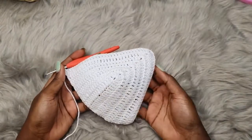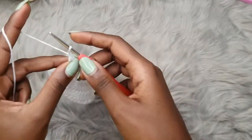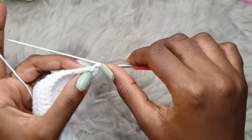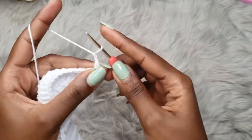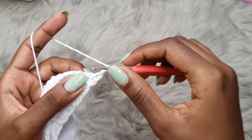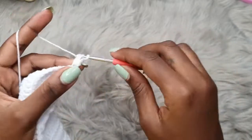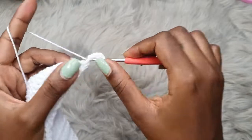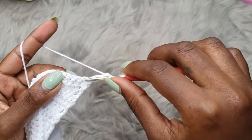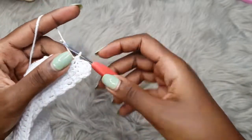After your last row — this is the final row on the edge of the bra cup — you're going to chain one, turn your work, and then single crochet into the very first stitch. Then chain two and place two more double crochets into that same exact stitch where you placed the single crochet. Prepare for a double crochet and place a total of two double crochets into that very first stitch.